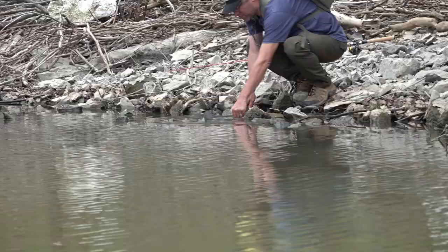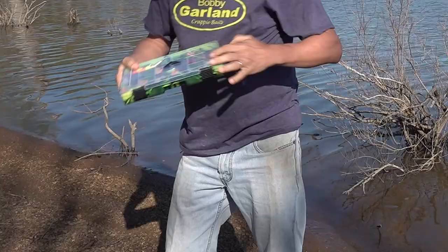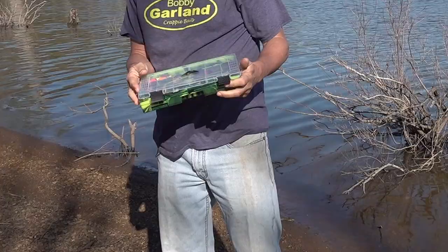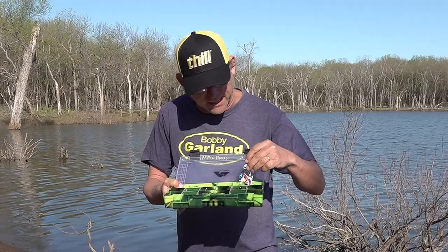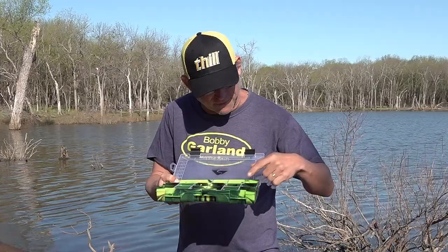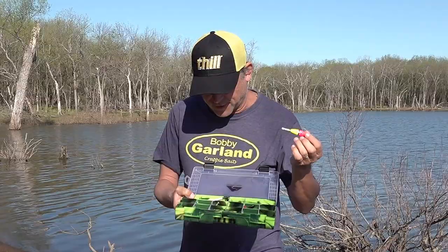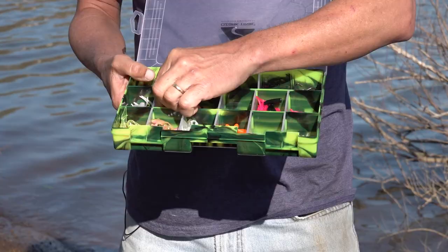The box I carry when I'm bank fishing — it's not always set up exactly the same, but a box this size gives me plenty of options. I have an assortment of jig heads, all the way from the itty bait heads to some larger moglo heads, a variety of sizes. I've got some split shot in here, and a few bobbers including both slip float and set float type options.